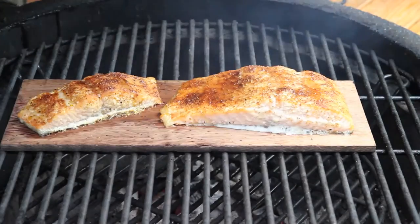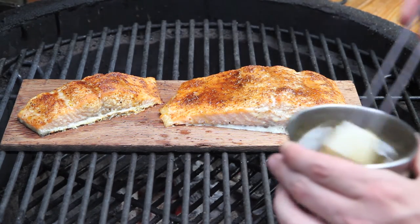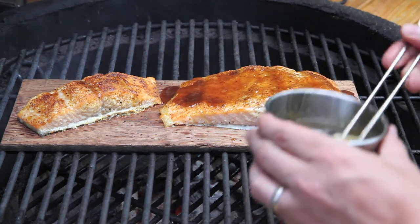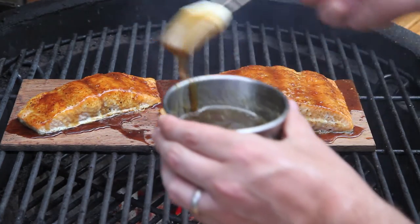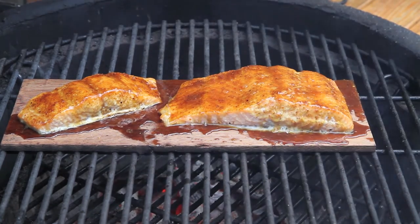We're about eight to nine minutes into the cook. I just checked the internal temp of the fish — it's right around 110, so I've got about 30 more degrees to go. I'm going to go ahead and open up the lid and glaze this with some of the maple brown sugar glaze. You can see how good that fish is already looking over that cedar plank. Wish you guys could smell this right now, it smells unbelievable. Definitely go nice and heavy on this glaze. We're going to shut the lid and let that keep cooking.